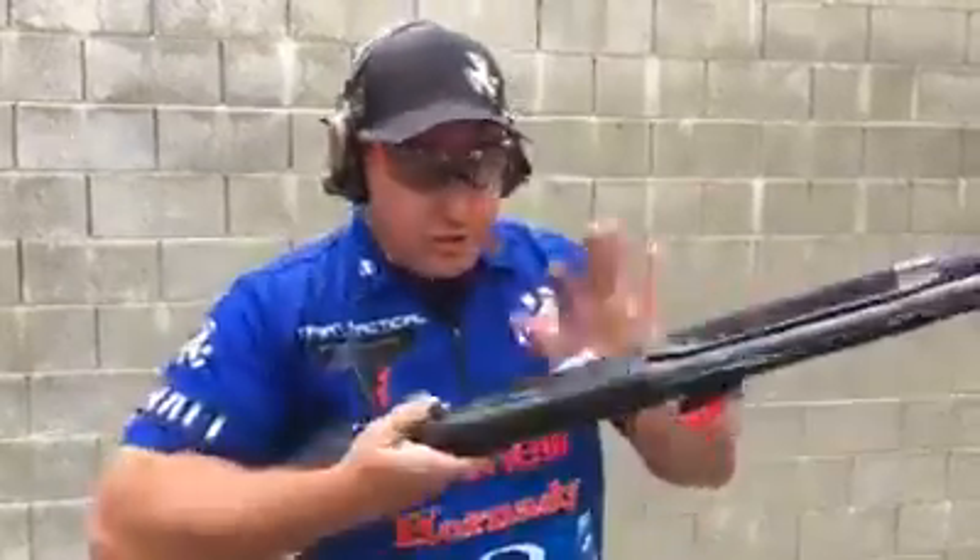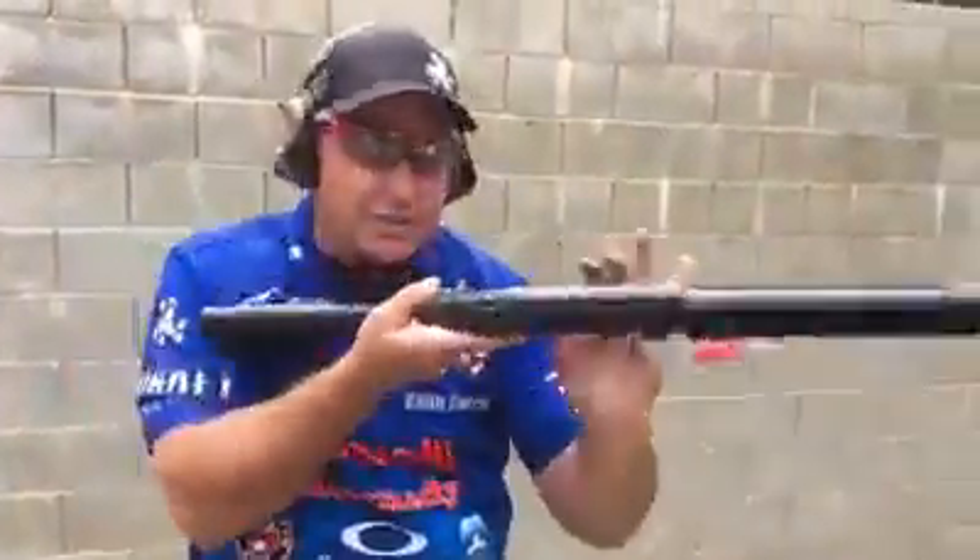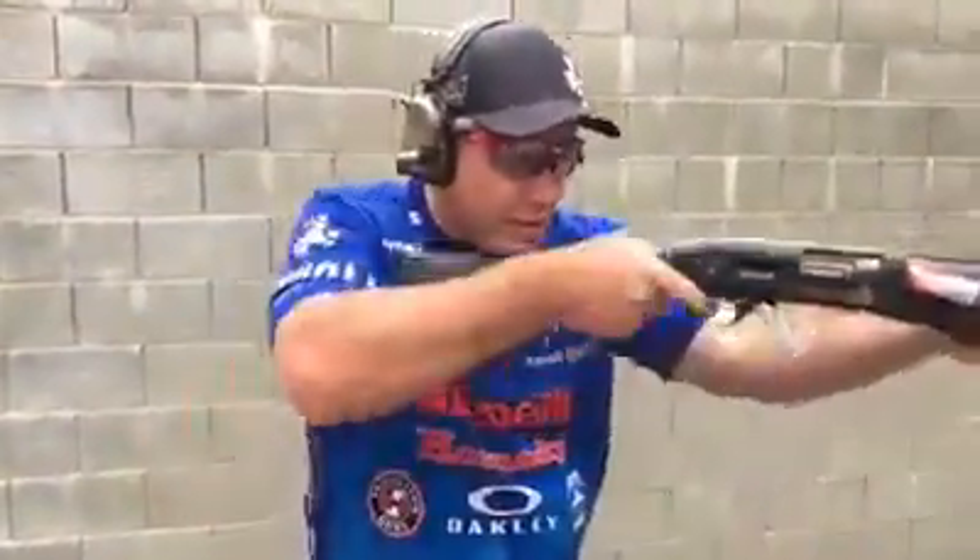Start the stage, you load an extra round, shove it in — high ready, low ready, doesn't matter. Come in, just shove an extra round in at the start, and it's even so strong that you can shoot a few rounds.